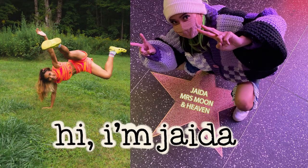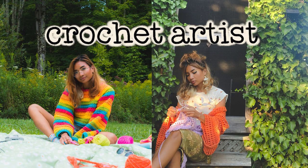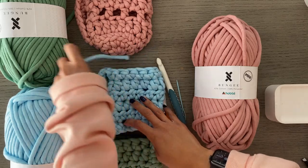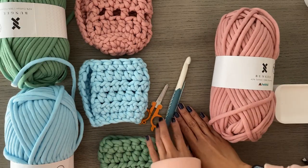Hello and welcome. My name is Jada. I am the owner and designer of Mrs. Moon and Heaven. I am a full-time crochet artist and today we're going to do a tutorial on the pillow cozy, which is a perfect cozy for any type of coffee really, but mostly iced coffee because I'm an iced coffee gal year-round.